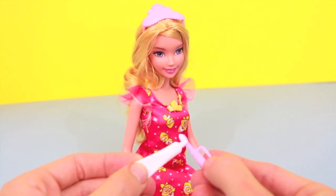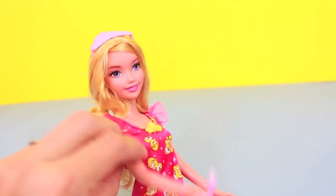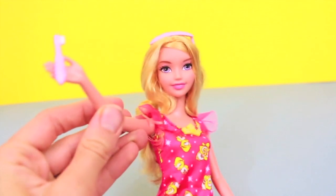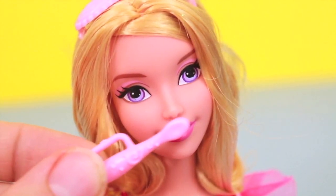I would have Aurora brush her own teeth, but look — her elbow doesn't bend. Poor Aurora, she can't even have that toothbrush reach her mouth. So I'll have Aurora brush her teeth.